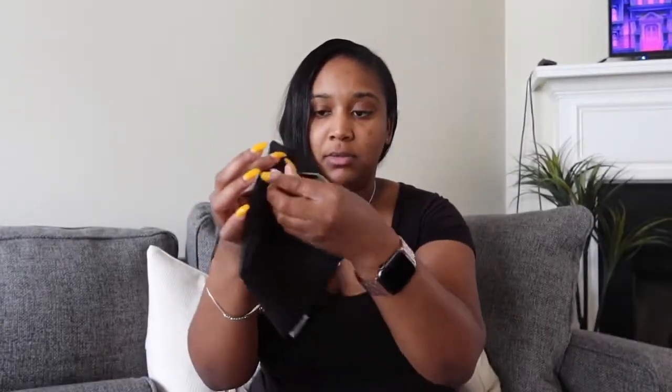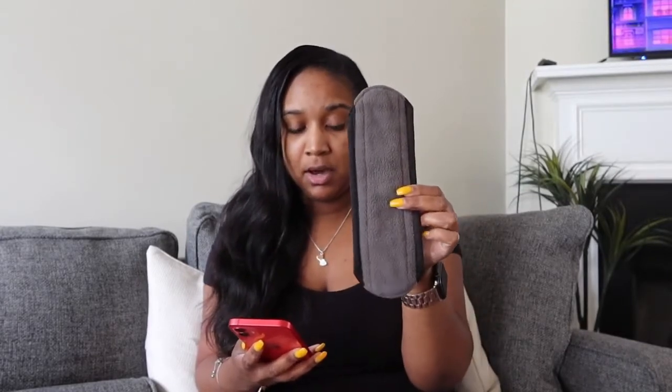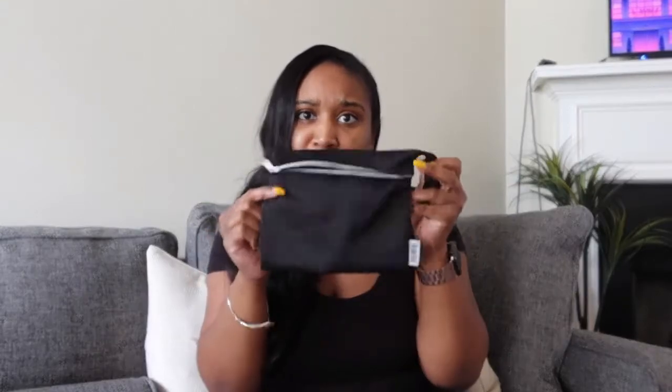These are the sanitary pads. They came from Hyo, and the bag has a zipper and a handle as well. Each pad is around 25 by 18 centimeters. They last three to five years, and it comes with a waterproof wet bag to store all of the pads.